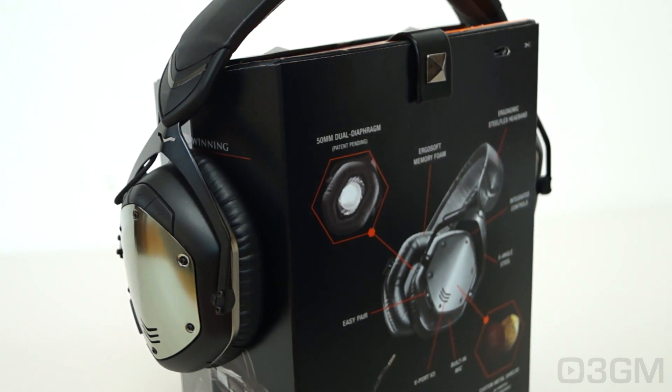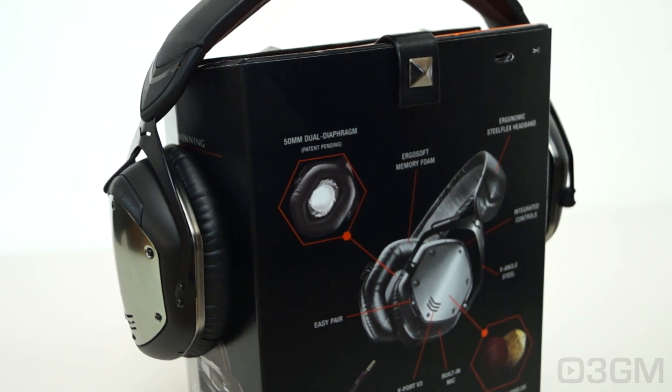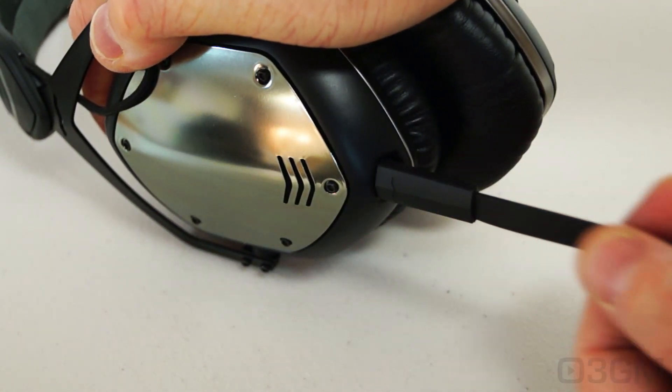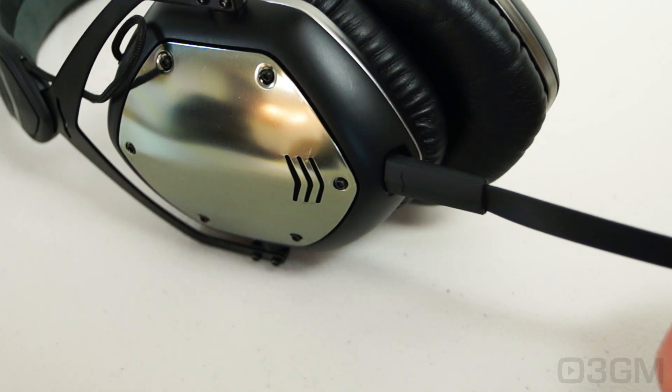Speaking of smartwatches, they've tweaked the antenna in these, so sustaining a solid connection is possible. As for battery life, it lasts up to 12 hours. If charged for 30 minutes, playtime should be around three and a half hours.